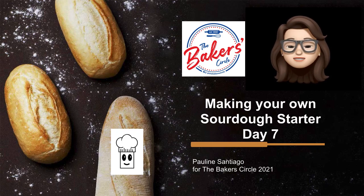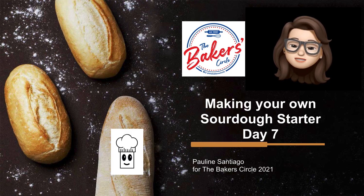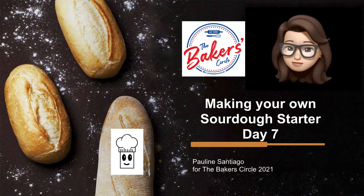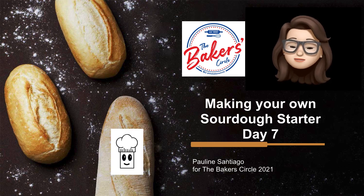Good day everyone, this is Pauline Santiago from the Baker's Circle. Some of you know me as Doc P. We are on day 7 of making our own sourdough starter.